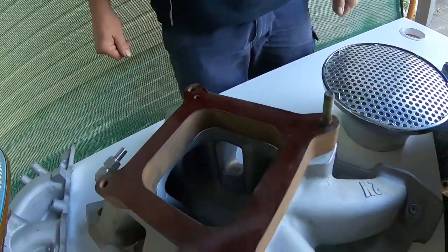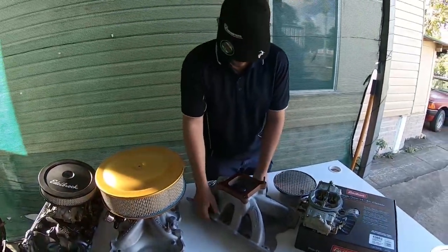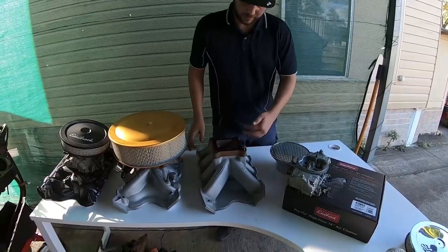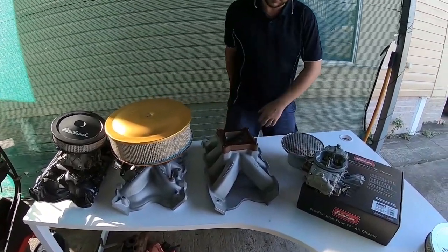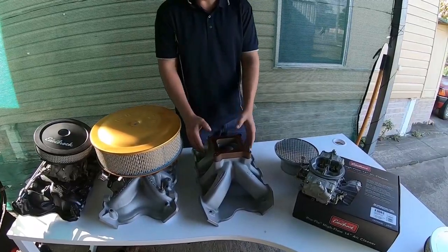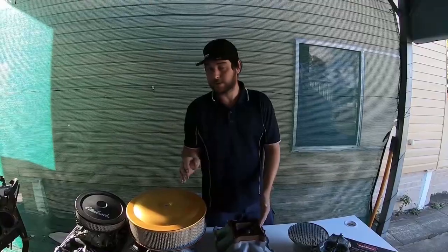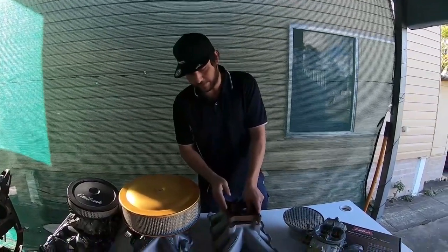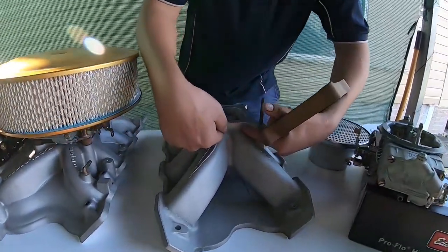If you're running alcohol or methanol, I would suggest running an inline filter to the booster so that nothing gets through and it doesn't perish the grommet. This is a TFC 2V High-Rise Air Gap — you can put your hands right through so the air goes through. You won't really get these fitted under a bonnet without machining the carby flange pad. Some guys do — they'll take them in and mill the flange right down to level and bolt the carby straight onto the top.